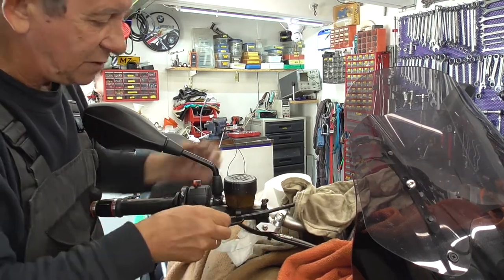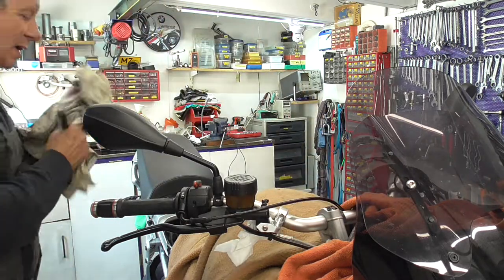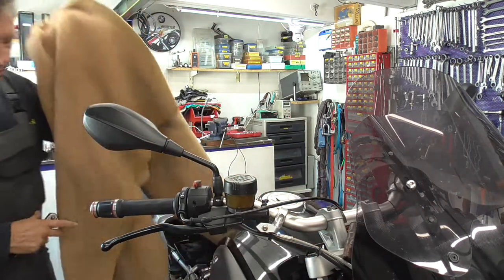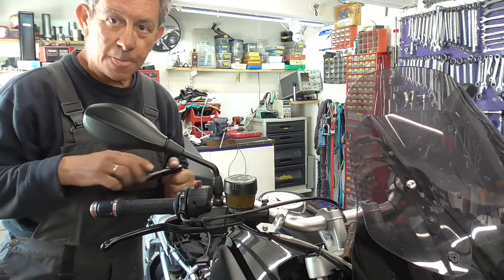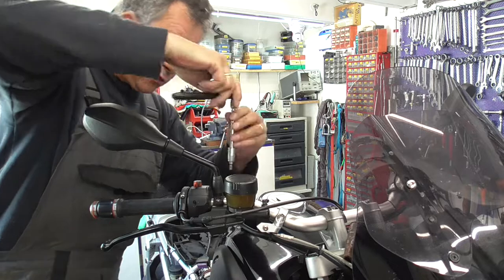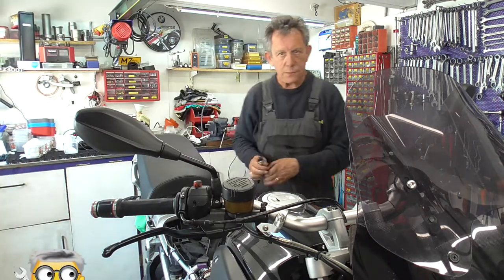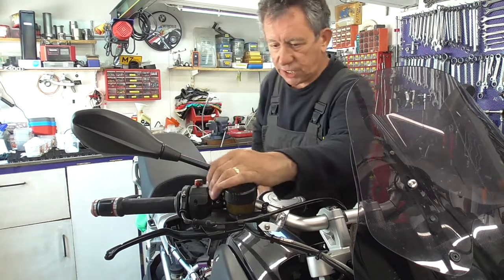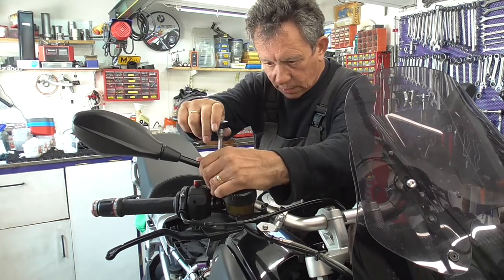Put this one back over there. Put the handle back to its original position, which isn't that difficult. What I always do is feel with my hands and look. This one - it's still way too loose. Okay, now it's better.